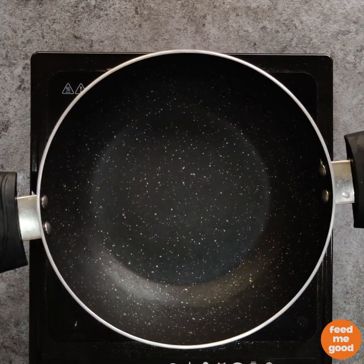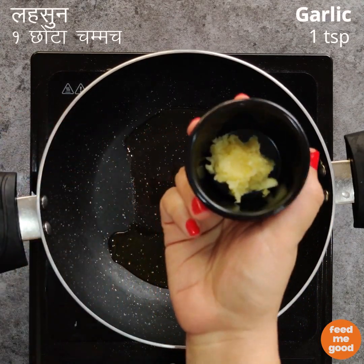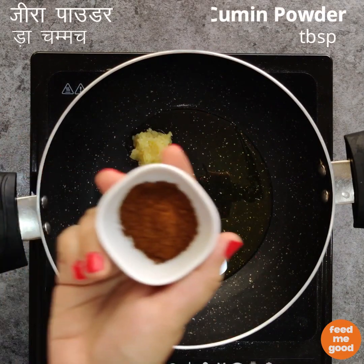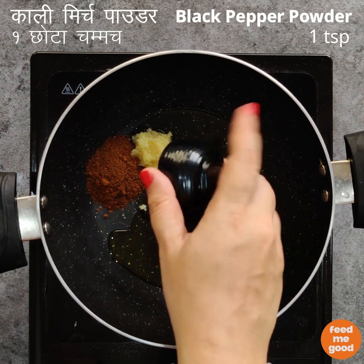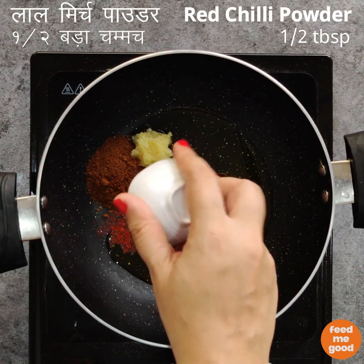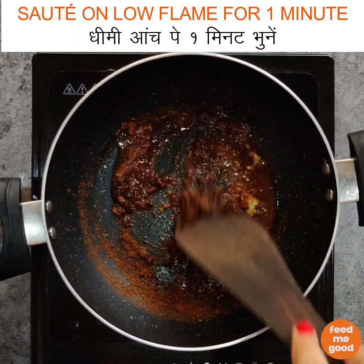To a pan, add 1 tbsp of olive oil, 1 tsp of grated garlic, 1 tbsp of cumin powder, 1 tsp of black pepper powder, and half a tbsp of red chilli powder. We will mix this all together and sauté it on a low flame for 1 minute.